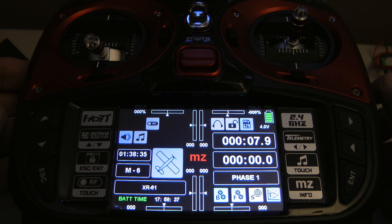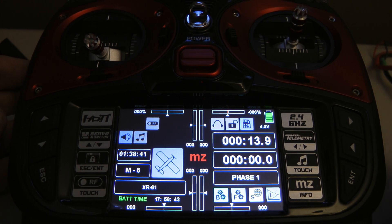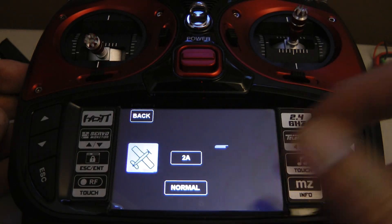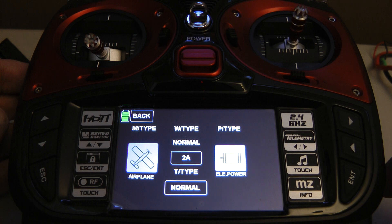I have a MZ24 Pro here running firmware 2.029. If we look at the wing type, this is set for an airplane.